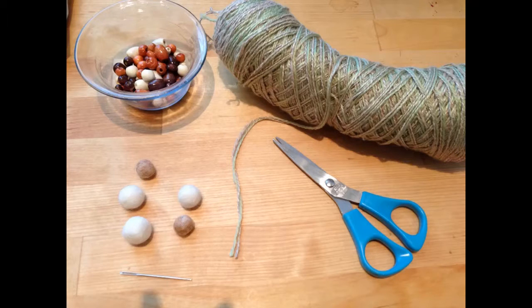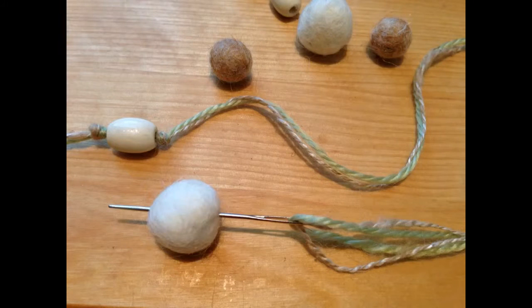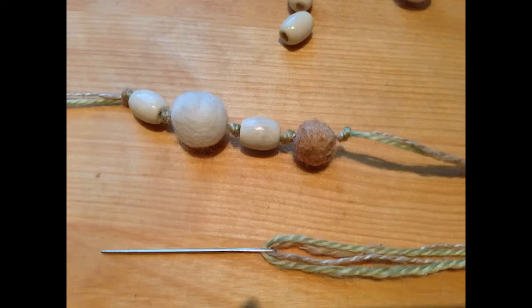To make a necklace, form more balls. You will also need a tapestry needle, yarn, scissors, and beads. Thread the yarn onto the needle and use it to string the felt. Use the beads to add weight to the necklace. You can also try knotting the yarn in between the beads and the felt.